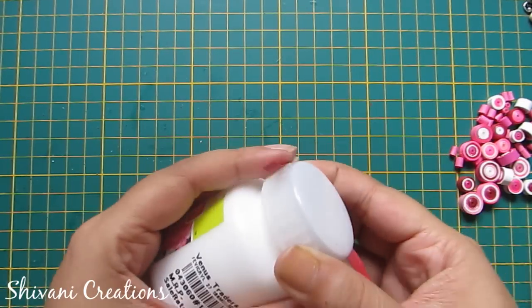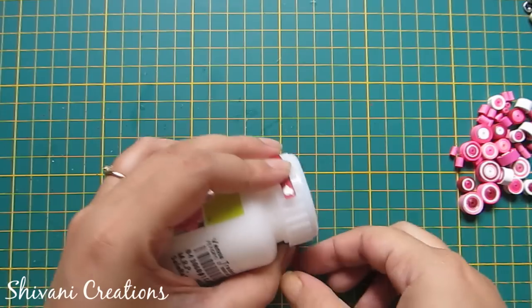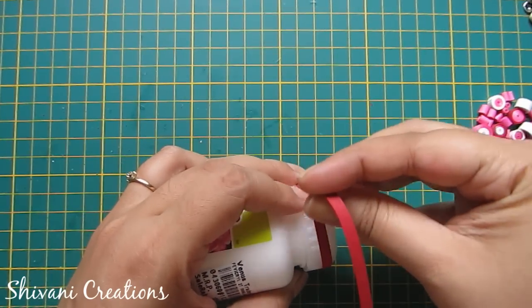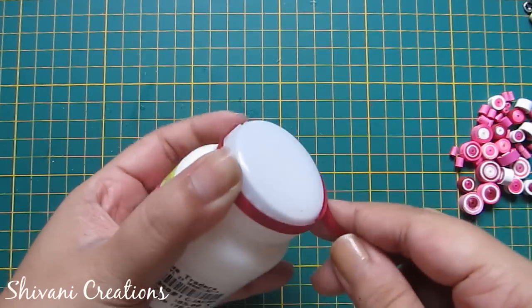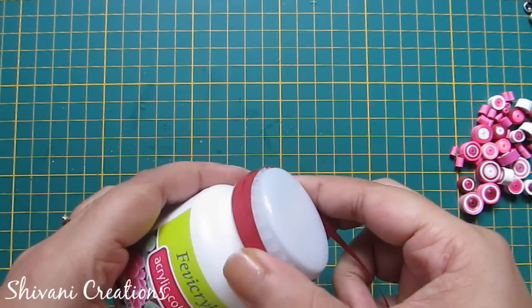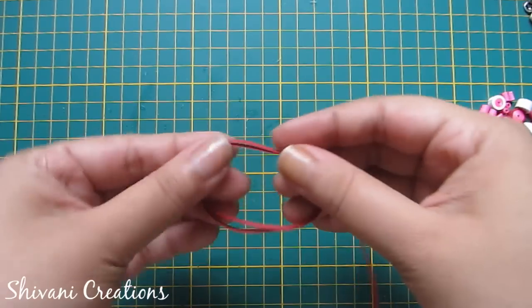First I am making one ring using this bottle. I am using 5mm strips of red color. I have joined four strips together to make a ring, wrapping like this until the end of the strip.